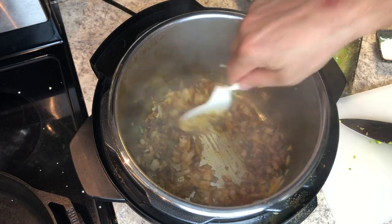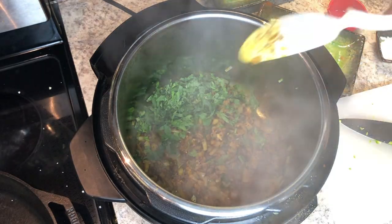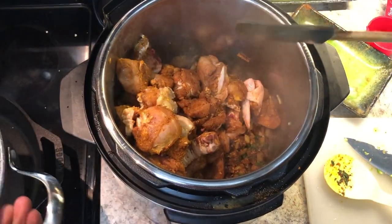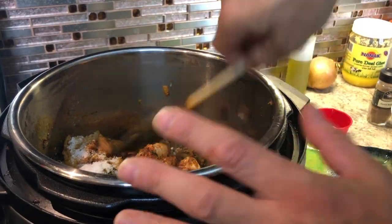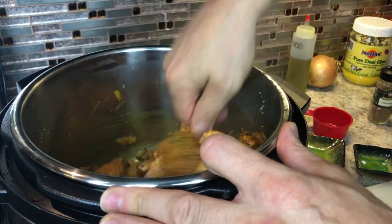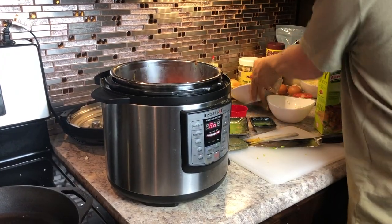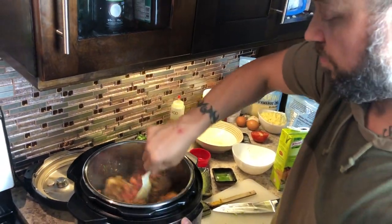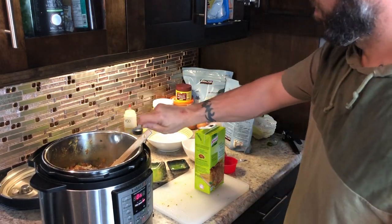We're going to add in the mint leaves — you don't have to, but I like the flavor; it's your choice. Add in the chicken and give that a stir. Take those diced tomatoes and toss them in. Then grab some chicken stock and add about three quarters of a cup.